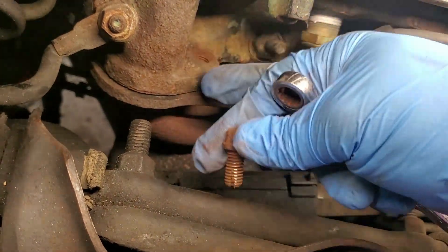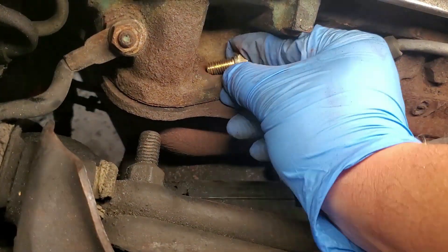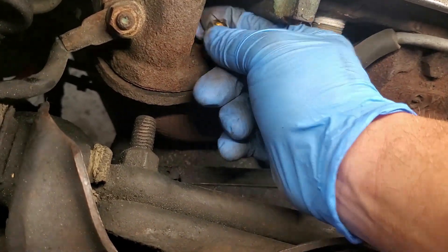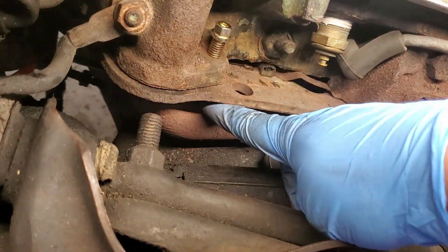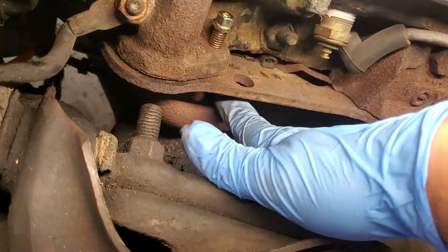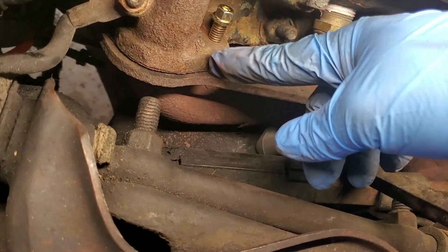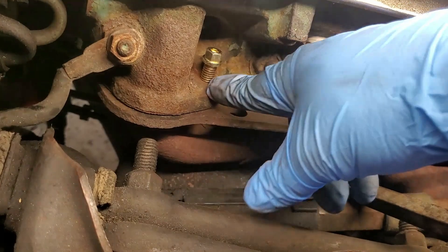Now as you can see it's very easy to run this bolt in and out. I can simply grab the new bolt and run it in very easily, because the old modified bolt did the job of cleaning out these threads. I just wanted to run it in so you guys could see that it does go in. I will now run this bolt through from the bottom up, and now the client will not have a manifold leak or exhaust header leak anymore.